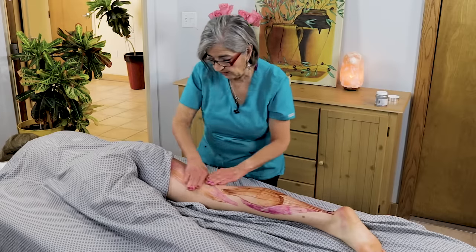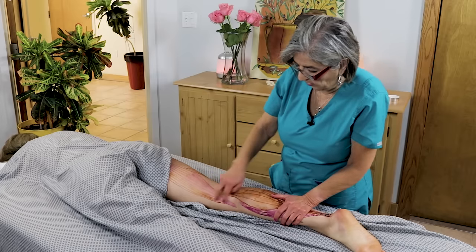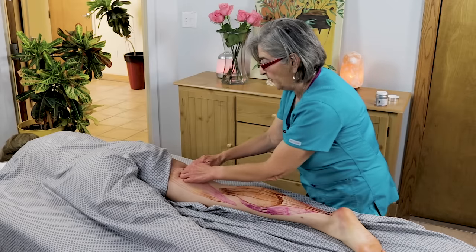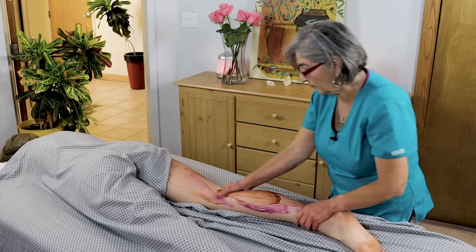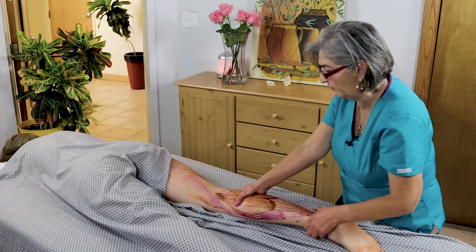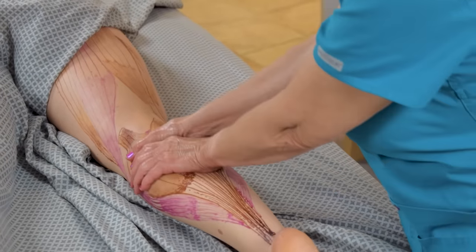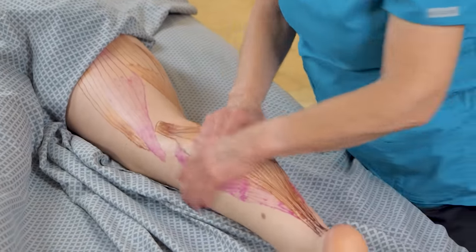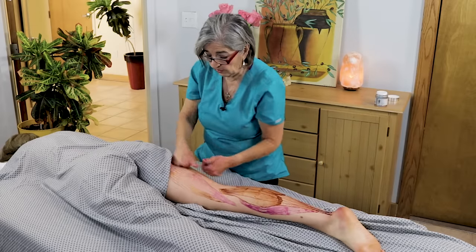Muscles work in groups, so make sure you work the biceps femoris, semi-tendinosus, semi-membranosus, gastrocnemius, and soleus. You usually treat the origin, the belly, and the insertion. When using pressure, always go towards the heart in the limbs. You can also come down lightly without pressure, and do cross-fiber or knuckle work.